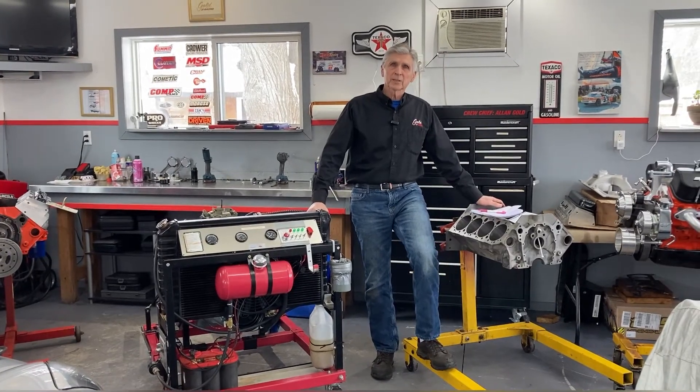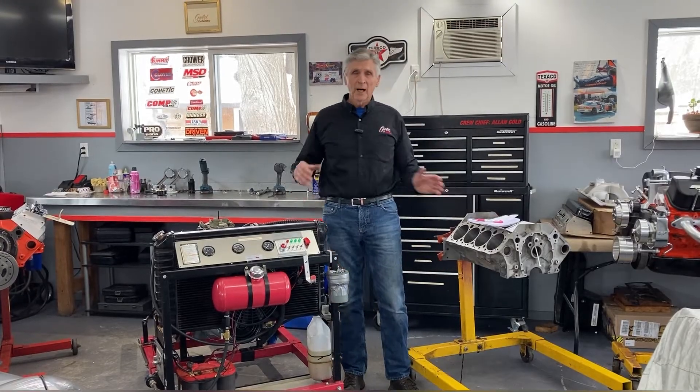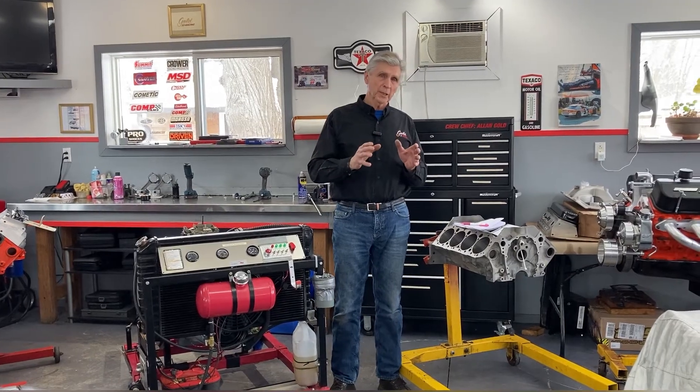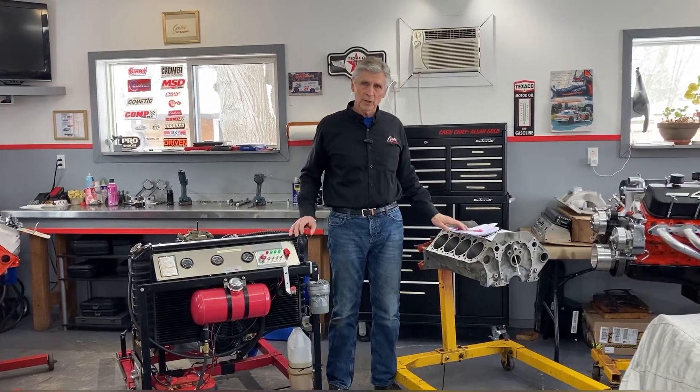Welcome to Gold's Grudge. The subject of this video is the importance of matching your compression pressure — your static compression — with your camshaft in order to get the optimum results.